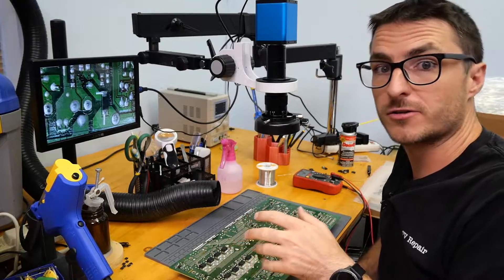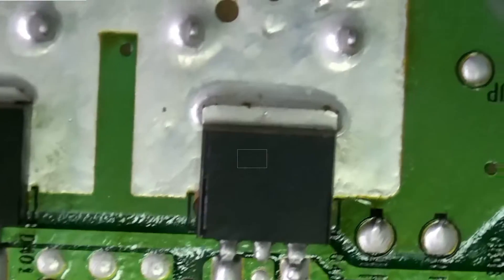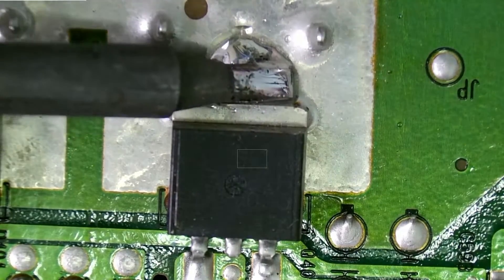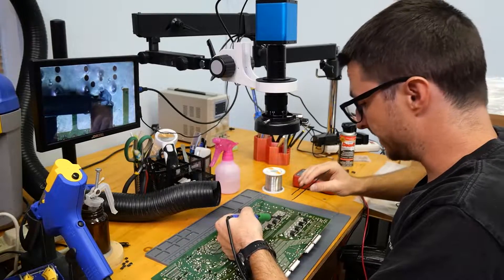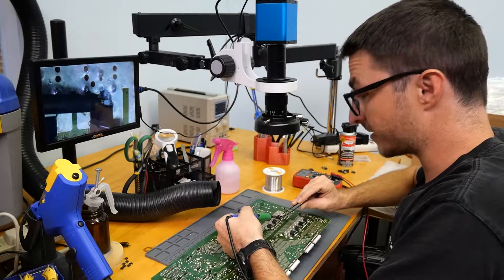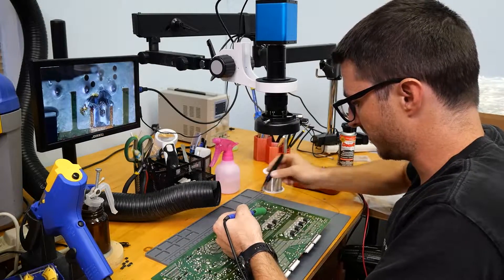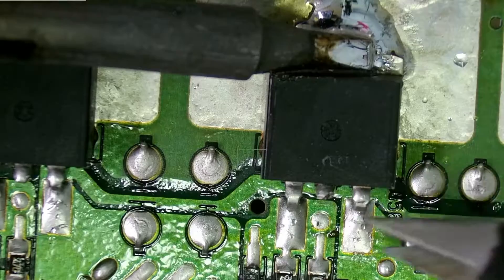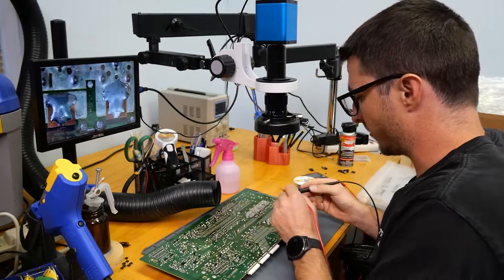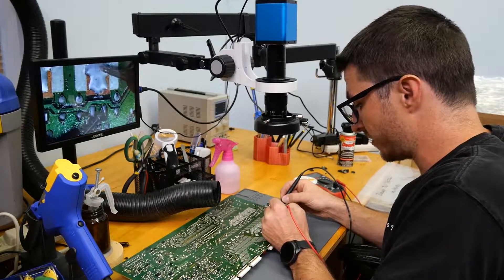Then we'll come back and do some reflows on the cracks that we found across the board. We'll start with removing the ones that are surface mounted. One thing I want to point out is that out of all eight of them, six are transistors and two are diodes, so we have to make sure we keep track of that. Now that the transistors and diodes are removed, we'll do another check in beep mode and see if we still get a short.